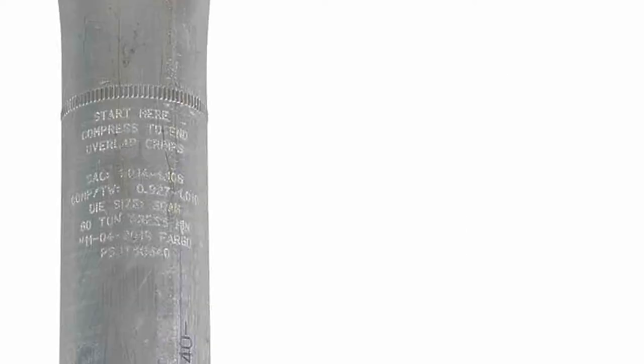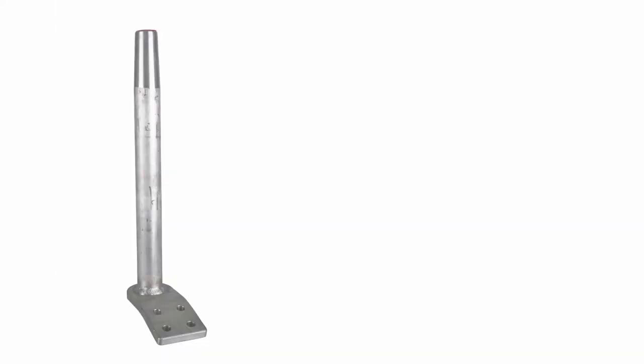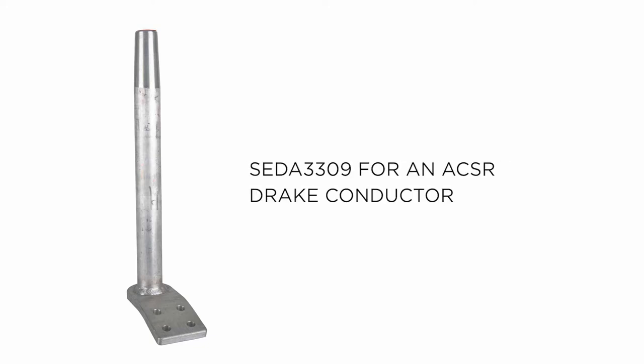The steel and aluminum components are stamped with die size, manufacturing date code, and Fargo catalog number. The aluminum dead-end body is also marked with a conductor size and type. In today's training we will be using a SCDA 3309 for an ACSR Drake conductor.